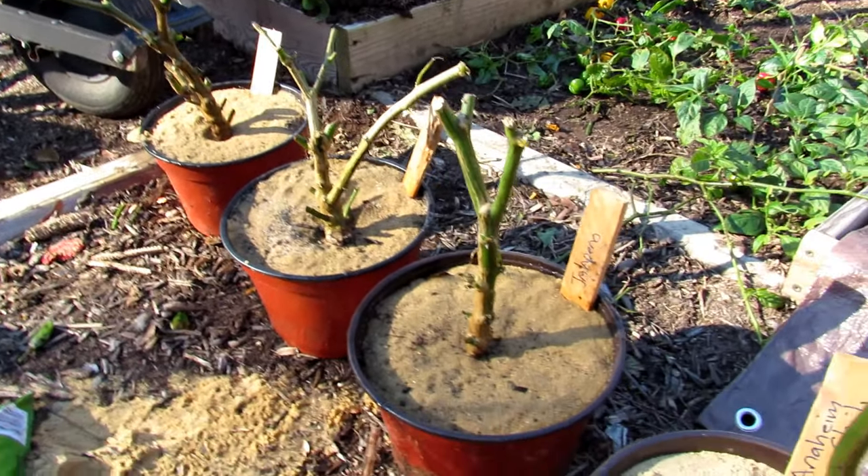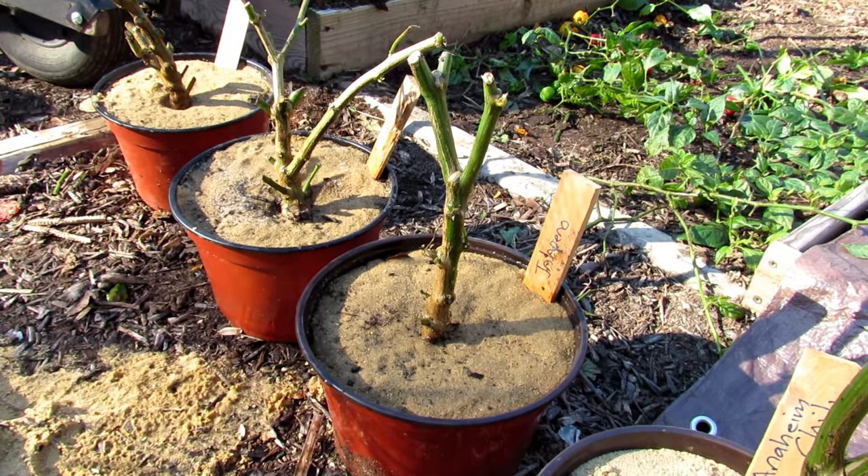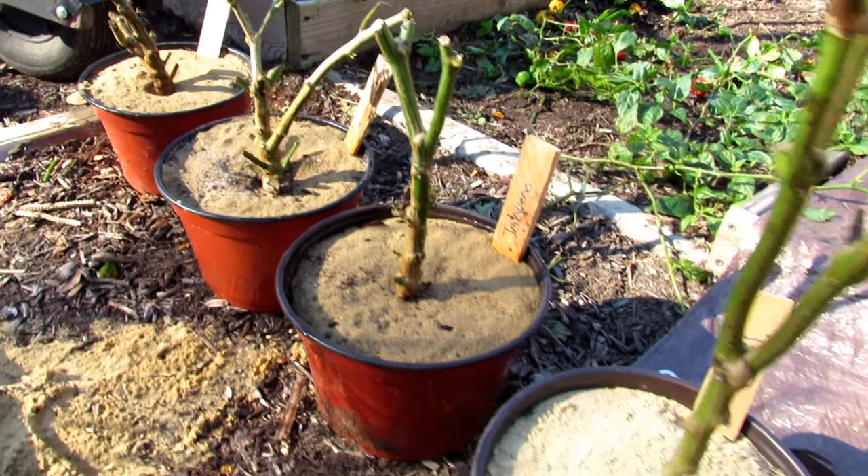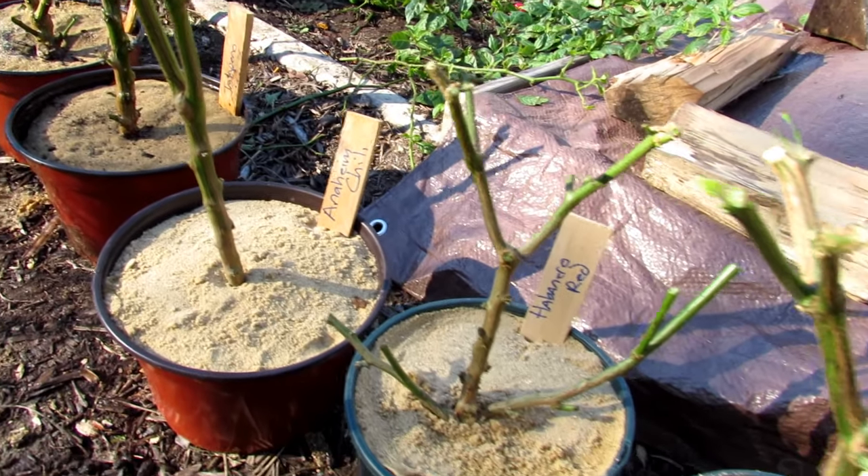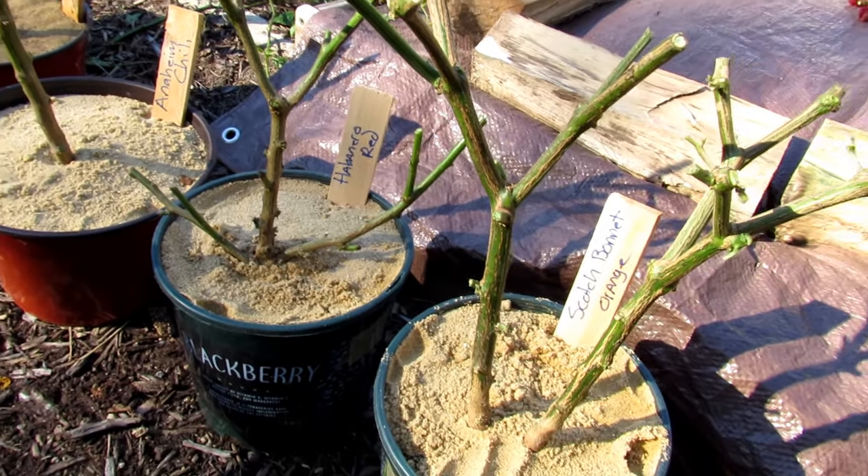I've got about six peppers ready to go into my cellar: red ghost, scorpion, jalapeño, Anaheim chili, habanero red, and scotch bonnet.